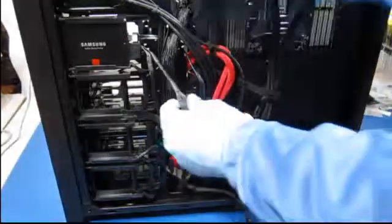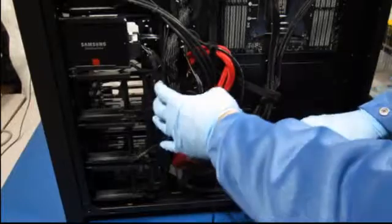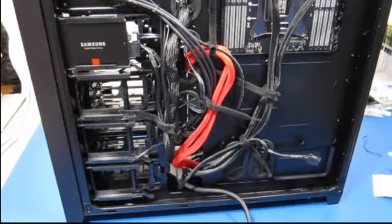We just tuck this one in and out of the way, and now we've got our two-and-a-half-inch drive installed. We'll do the same thing for the three-and-a-half-inch, but that's on the front.